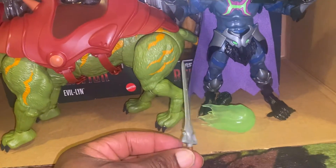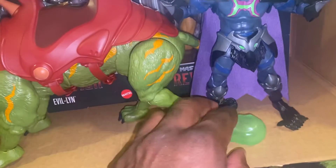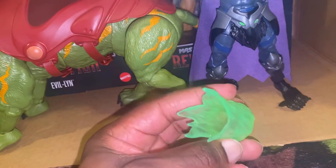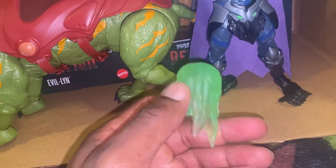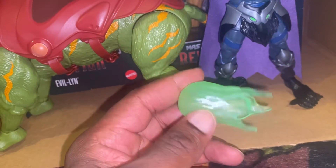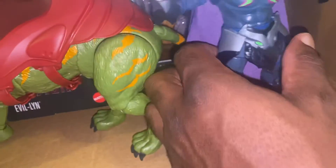He comes with the sword, which is cool. It's just skinny, but it is what it is — it's not the size of the sword, it's how you use it, right? And he's got this blast effect coming from his hand. It looks wild, kind of looks like snot, but it's cool.